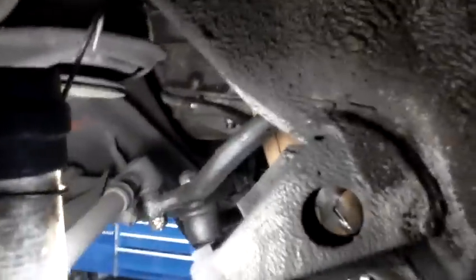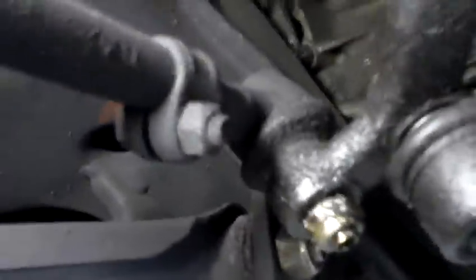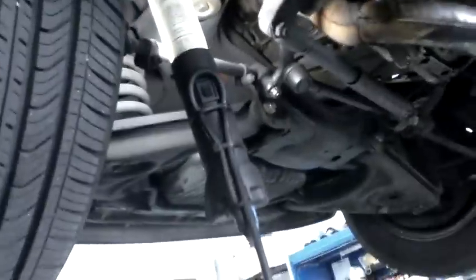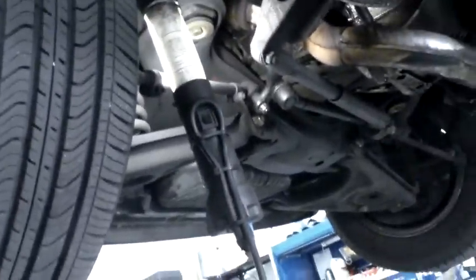During my initial inspection I noticed about a quarter inch of play when moving the wheel around. Looking at the inner tie rod, you can see it's completely failed — when we shake the tire back and forth the whole joint is moving.